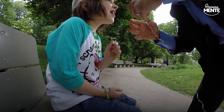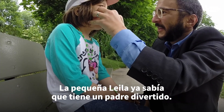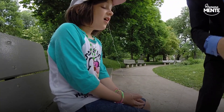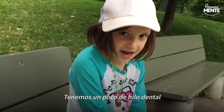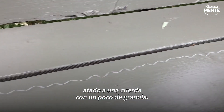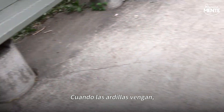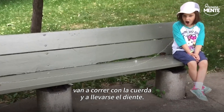Lift up your tooth. We've got a little dental floss tied to a rope with some granola on it. When the squirrels come, they're gonna run off with the rope and take the tooth with it.